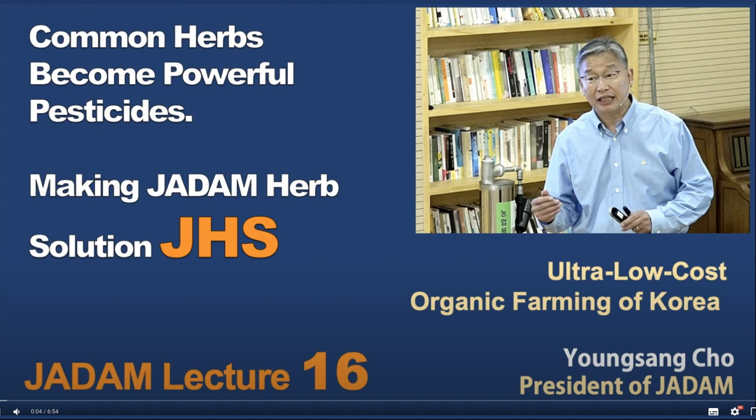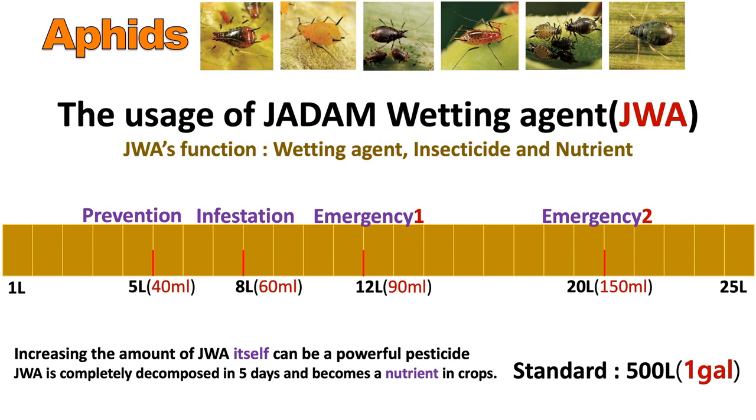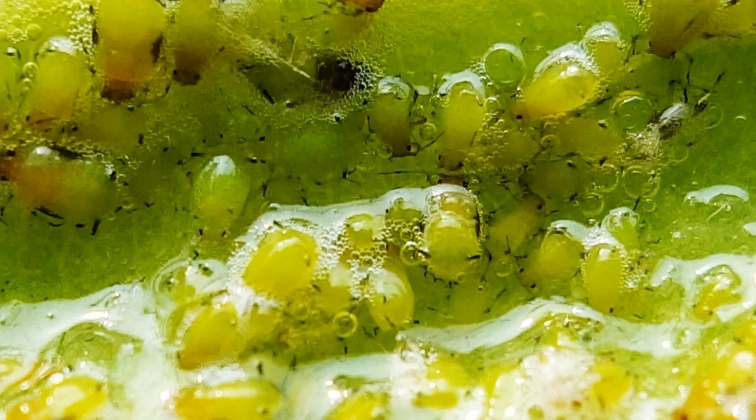If you have purchased one of our books, I have also elaborated in detail how it can be made and the recipe of each and every solution. But if you are a gardener with no access to Ginkgo JHS and don't have enough time to make all of this, you can just use JWA alone — by increasing the amount of JWA, the pest control rate will increase. Another solution is to add sodium hydroxide along with JWA. As you can see from this picture, I've elaborated all the ratios. During the prevention period you can add 5 liters in 500 liters, then gradually increase the ratio as shown in the picture.